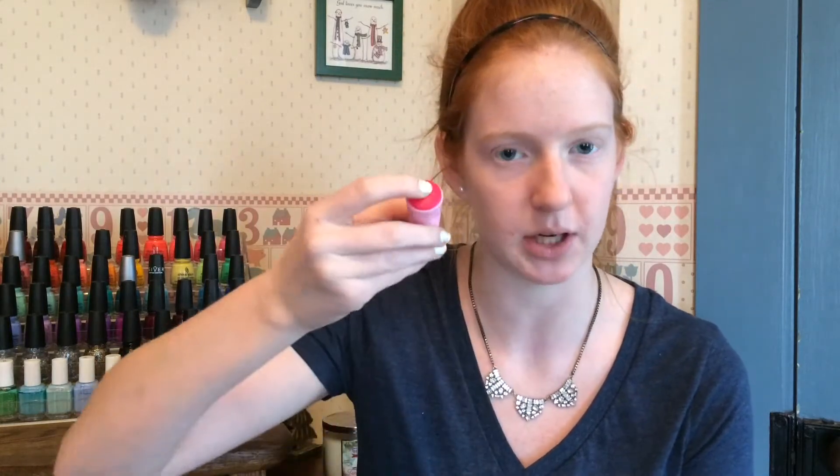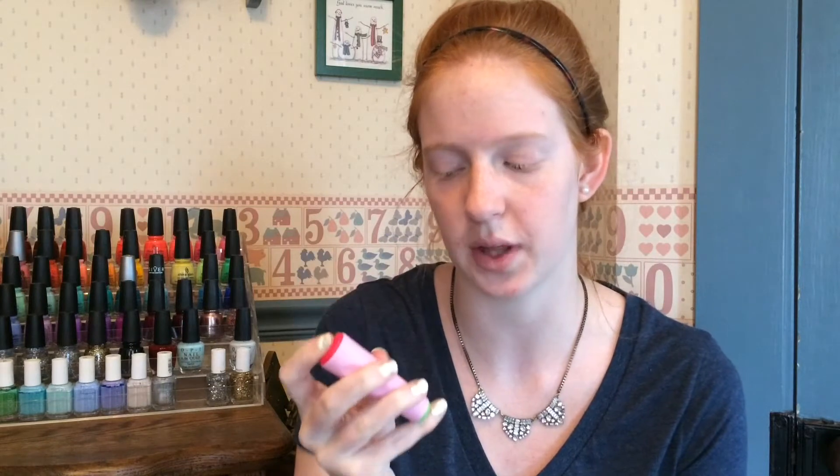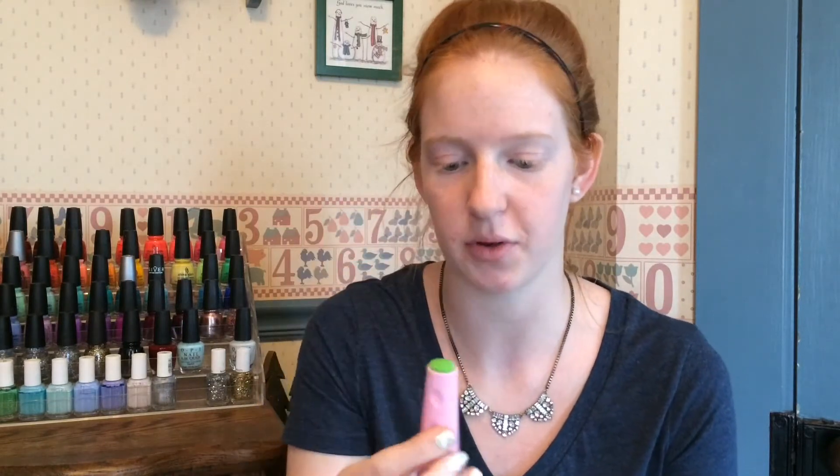I'm going to start off with talking about this stamper because oh my word, this thing is fabulous. My previous favorite stamper was the Conad double-ended one — big on one end, little on the other. I got it to work for a couple of manicures. I am no master stamper, mind you, and I've gotten it to work a couple times before, but I definitely struggled with it. It's fairly firm and not sticky at all on both ends, so it was okay.